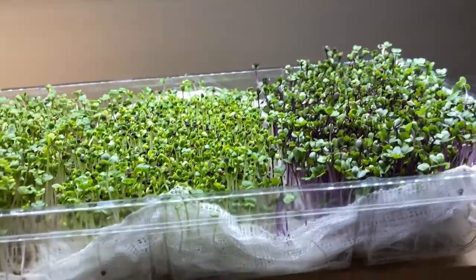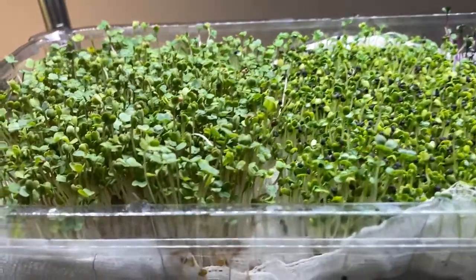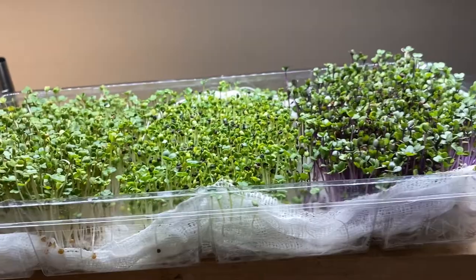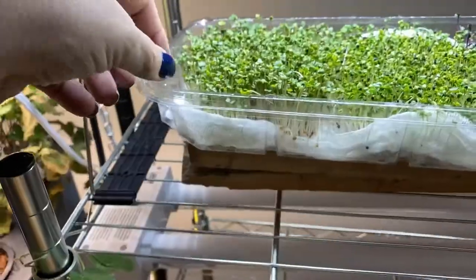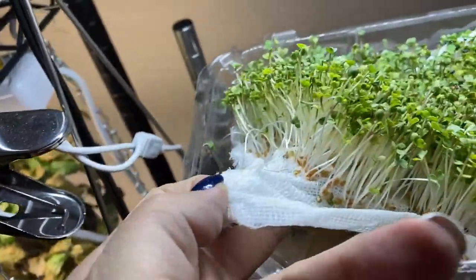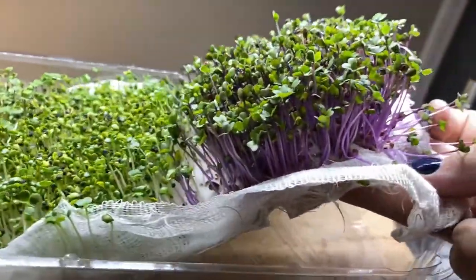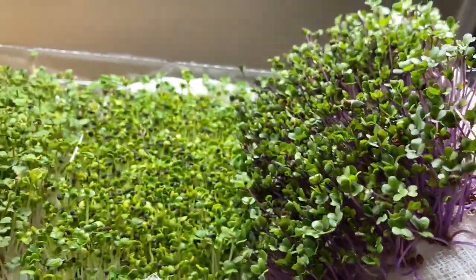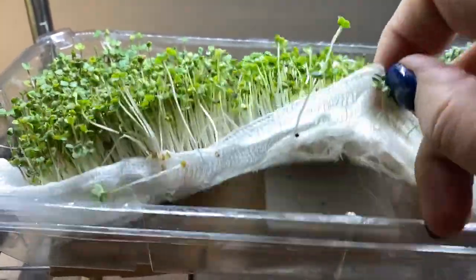Here are the sprouts after seven days — they are really growing nicely now. We have a pretty strong root system in the cheesecloth going, and as I said I've been watering them from the bottom. As you can see they are growing probably about two inches now. The purple kohlrabi has such beautiful stems — they look really pretty in a salad. The bok choy is a little bit slower to grow but it's coming along nicely.